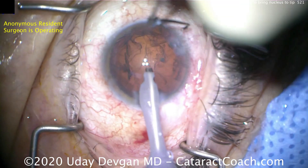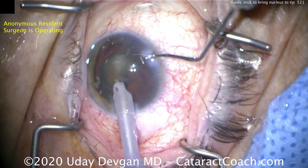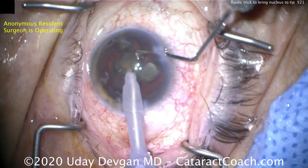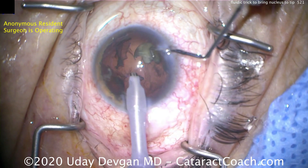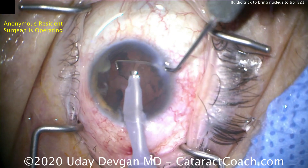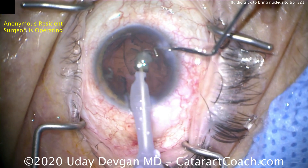Because there's vacuum at the tip — which is negative pressure — it'll draw the pieces right to the tip. This is a very important technique; you don't want to reach into the bag and go hunting for pieces. In the same case, after chopping the cataract into smaller fragments and emulsifying, the pieces bounce around a little, and now to get that one big chunk, just twist the phaco probe and it comes right to the tip.